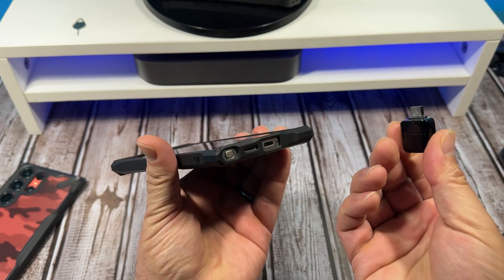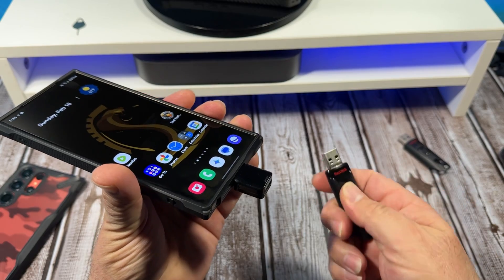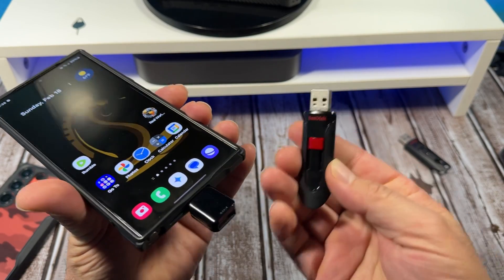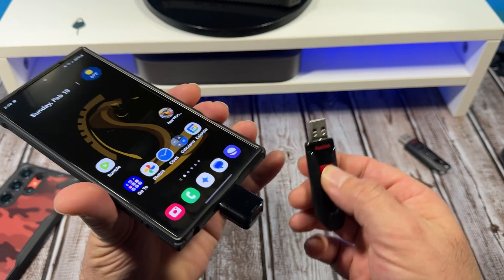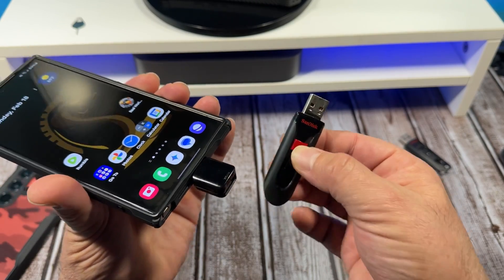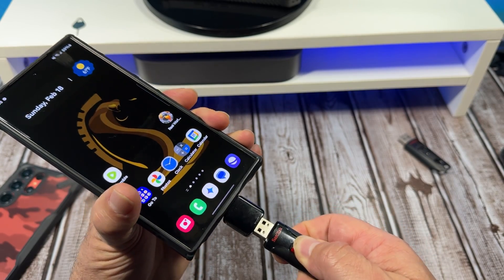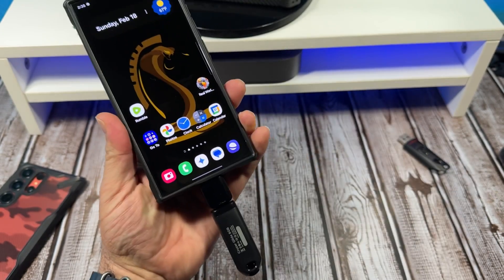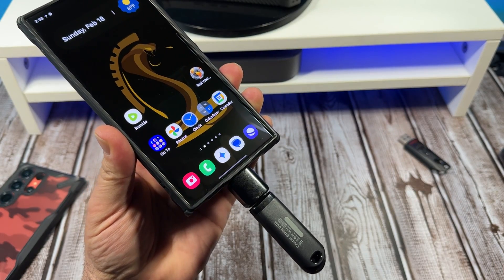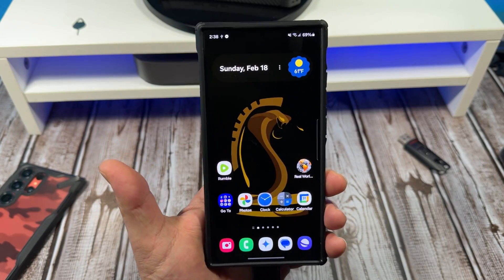First off, you're going to need one of these — the little OTG thing. Plug it in there like that. Next, any kind of expandable memory stick. You can also get the SD card reader version of this, but I'm just showing you an example. Come over here, put it in like this. It's in there now, you see that sticking out like that.